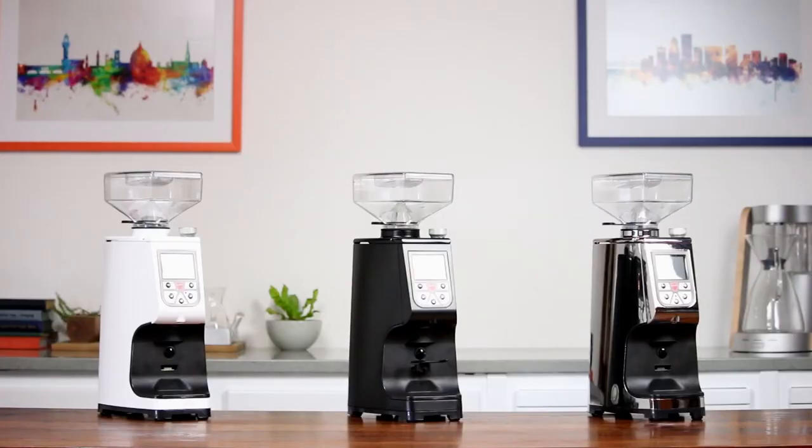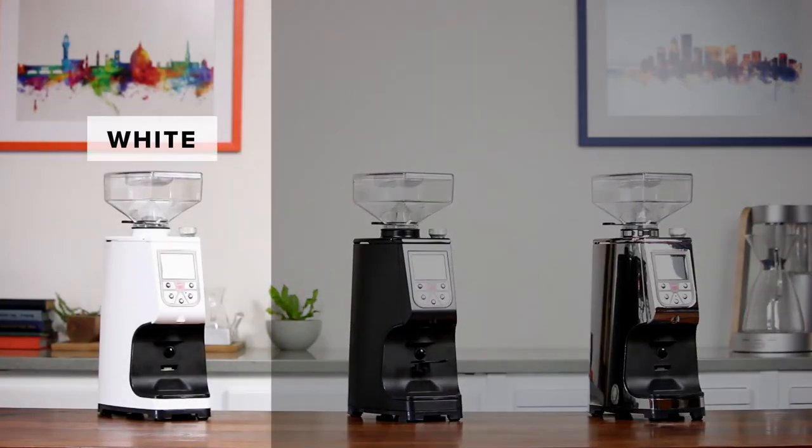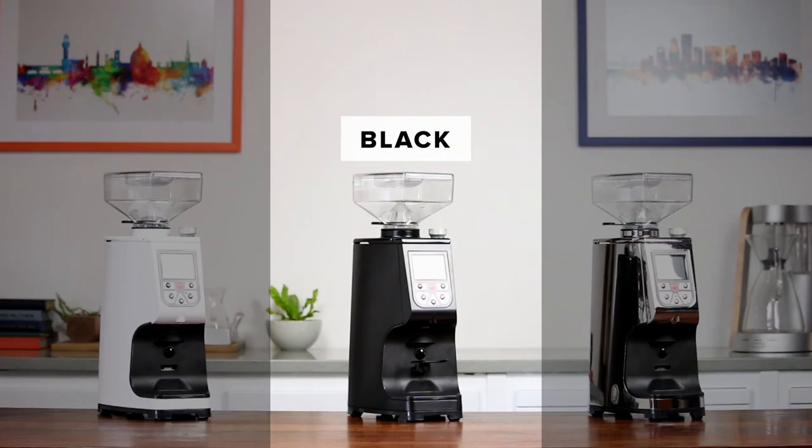The Atom reflects Eureka's commitment to producing quality, attractive coffee grinders. The sleek body design looks great paired with almost any machine and comes in either white, black, or polished chrome.